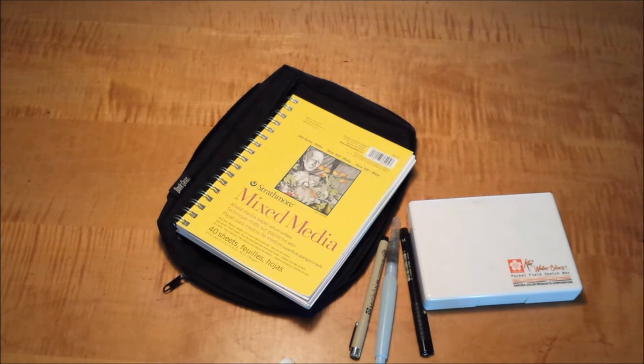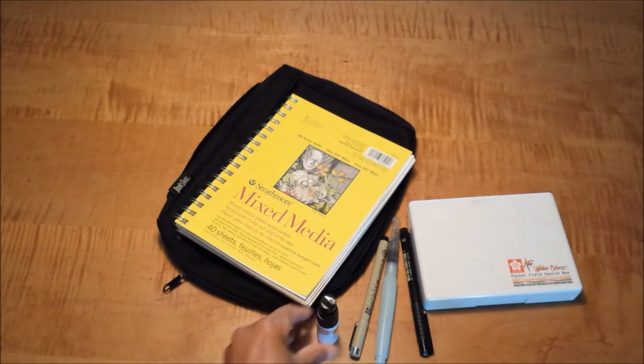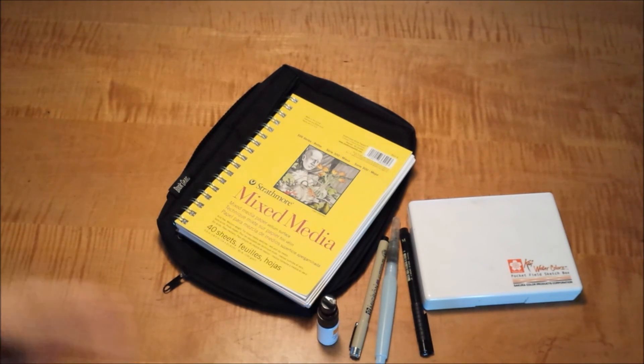I'd be curious to hear what you guys are doing for the summer in terms of travel journaling or sketch journaling. What supplies are you using? How do you carry them around and make sure you always have something in your bag that's nice and light and doesn't weigh you down? I would love to hear any thoughts and comments. Thanks for watching — talk to you soon. Bye.